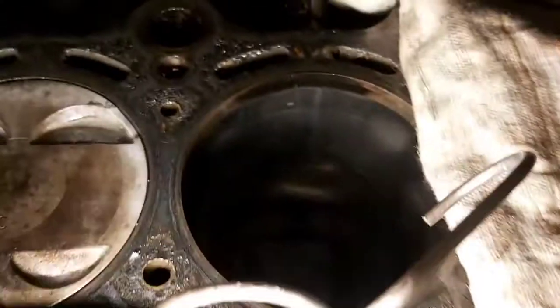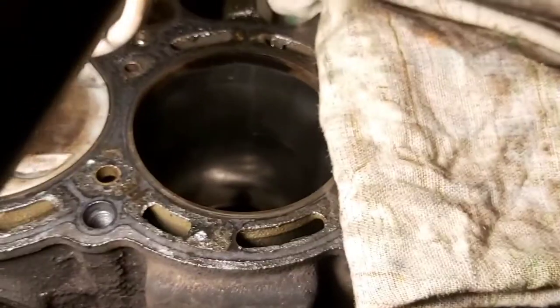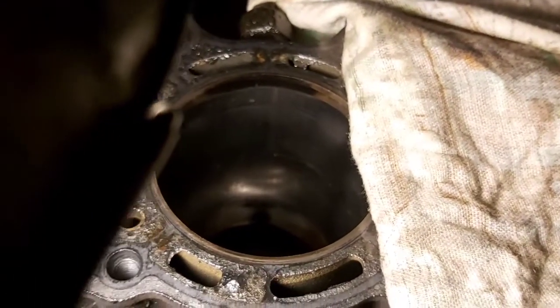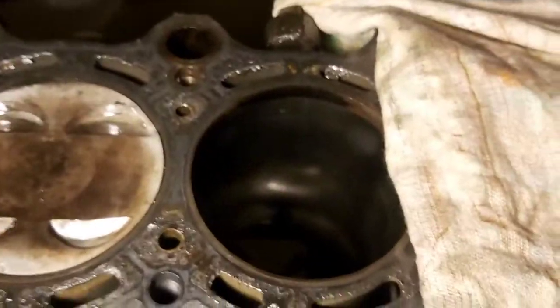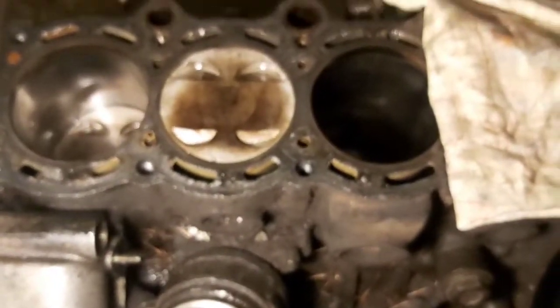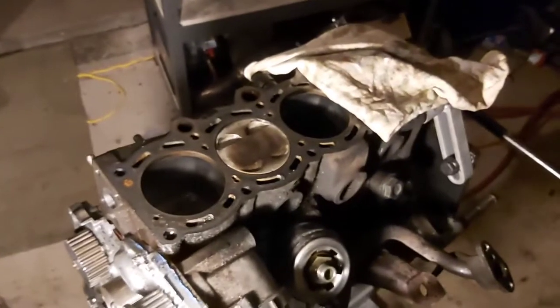I've already gone ahead and sprayed it with the rust inhibitor. It's kind of hard to see — I'll get some better light on it, maybe take some pictures. But there's just a very faint bit of scoring on there and a bit of scorching up here, but that was where all the blow-by was pulling. So everything else seems to be good, but we're gonna pull it right apart and put some new pistons and rods in it — rings, bearings, gaskets.